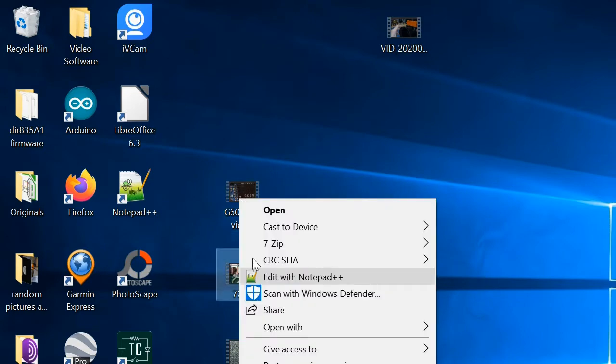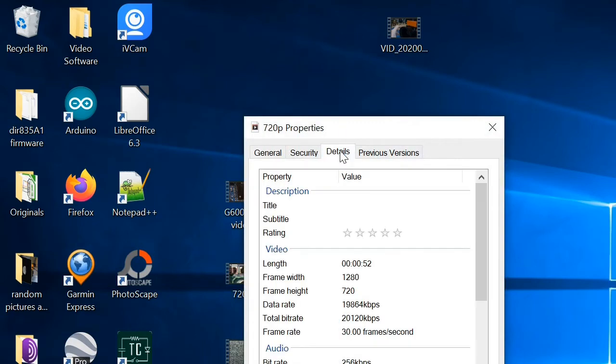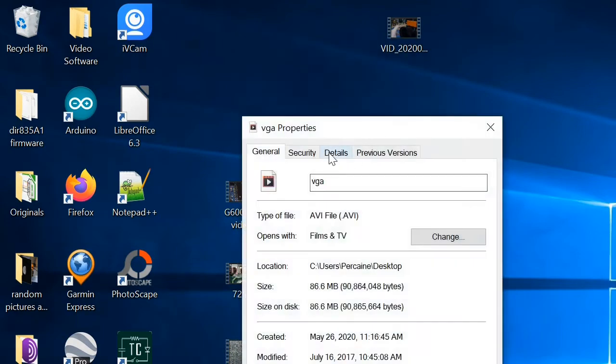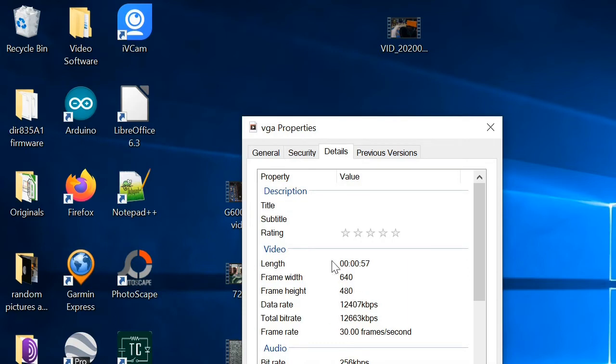Let's take a look at the 720p footage. If I go to properties and details like I did before, this one also says it's 720p. So they're not both 720p obviously — one's supposed to be 1080p. But if you look at the footage, maybe it's a really bad sensor, but the footage doesn't look much better than the VGA footage, and that goes for the 1080p footage too. If we go to the VGA footage and the properties and details, that says it's actually VGA — 640 by 480 at 30 frames per second. I think they might be fudging the 30 frames per second too because it's not smooth enough to be 30fps, but I might be wrong.